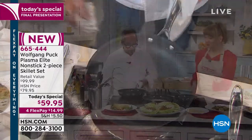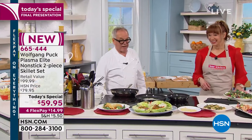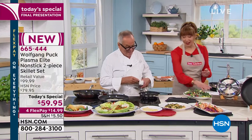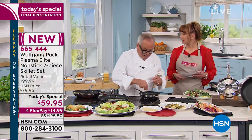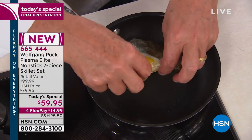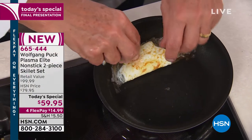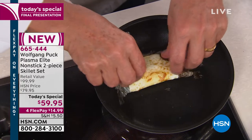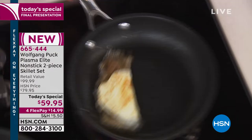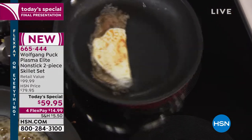I forgot my egg — it's overcooked a little bit. But let me show you — can you come in close? Look at that. You can hear how crunchy the edges are — totally crunchy on the outside. But it didn't stick at all. And that was no oil — no oil in here at all.